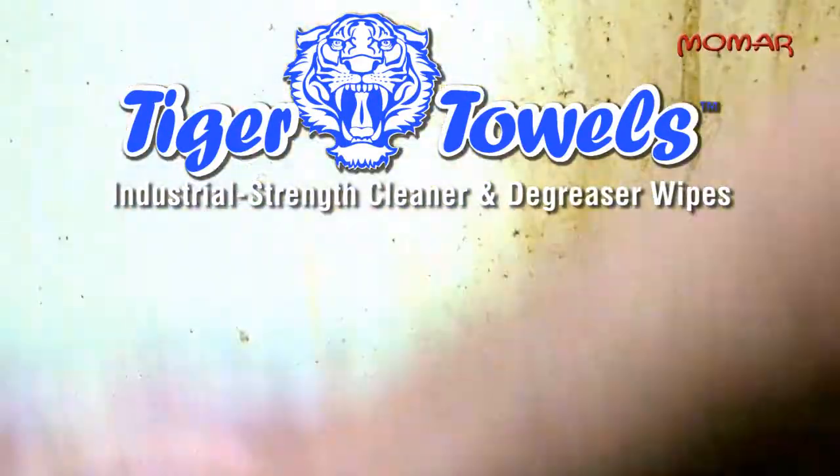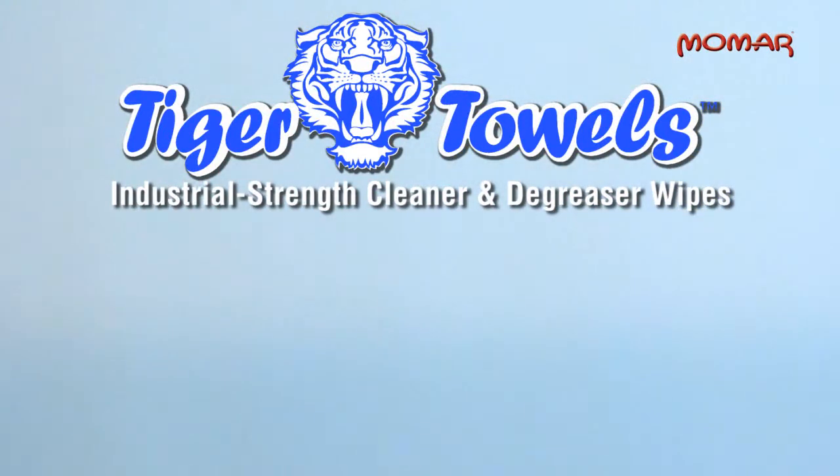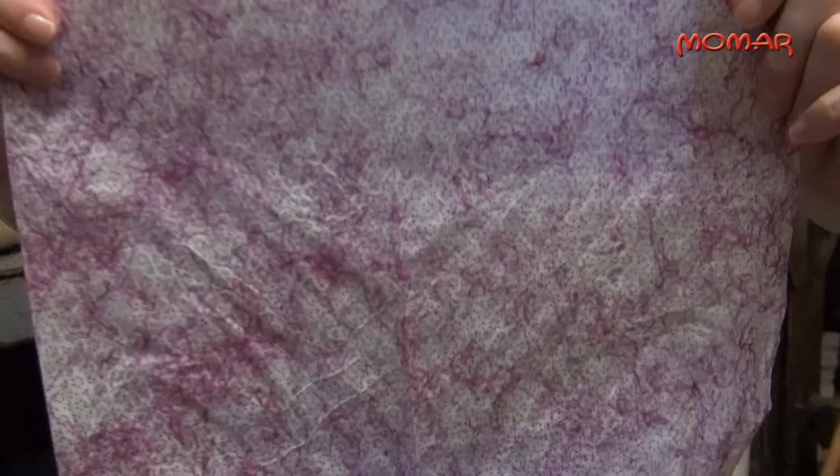Momar's Tiger Towels are industrial strength, multi-purpose cleaner and degreaser wipes. Each citrus-scented wipe is textured on one side for scratch-free rubbing to loosen and dissolve tough grime, and the other side is soft, smooth and absorbent for removing lighter soils.